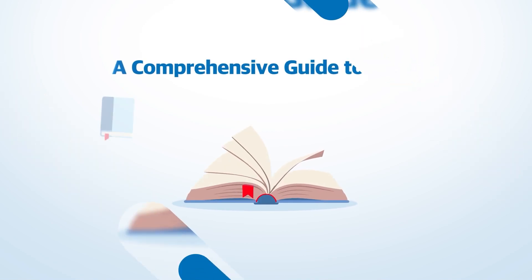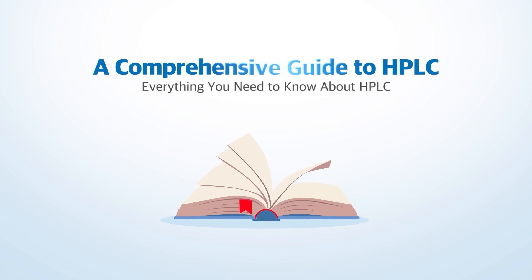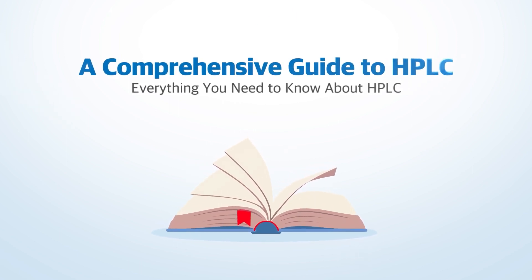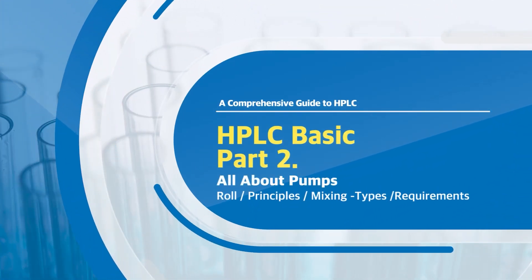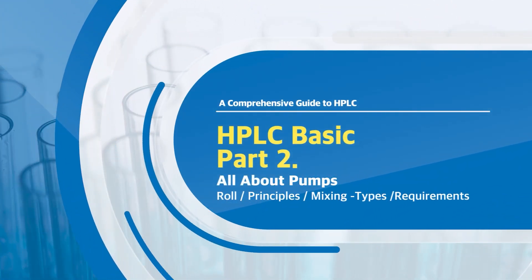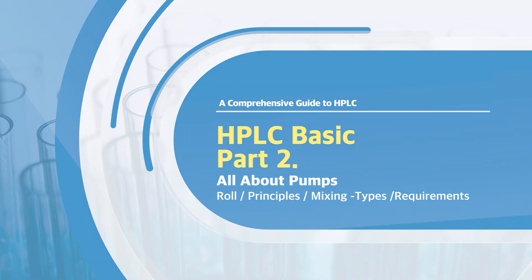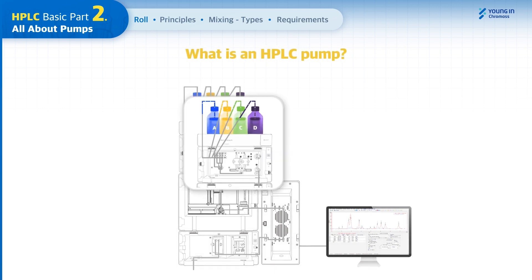This is a comprehensive guide to HPLC. This video includes everything you need to know about HPLC. As part of a series of comprehensive guides, we're going to take HPLC Basic Part 2 to cover all about HPLC pumps.